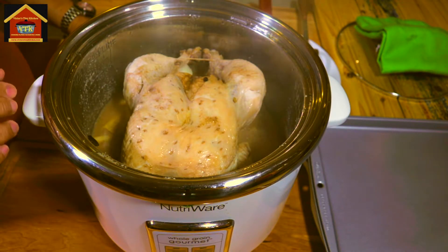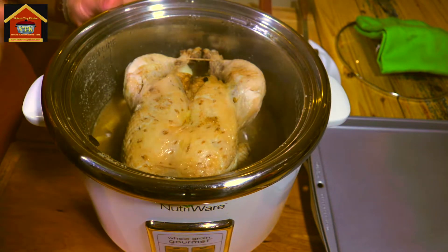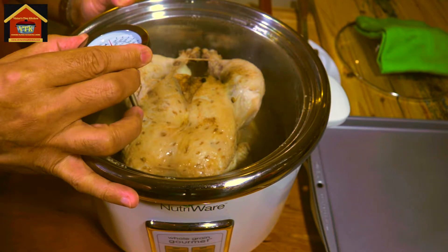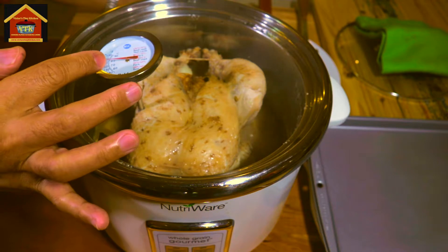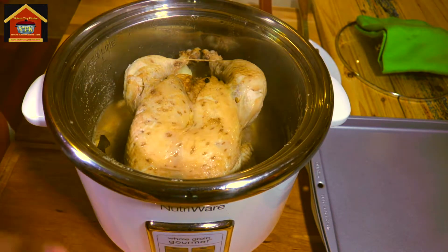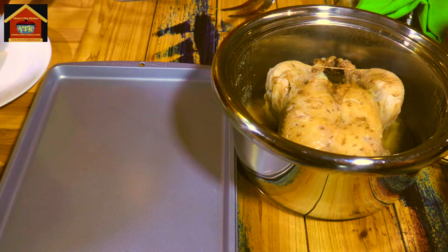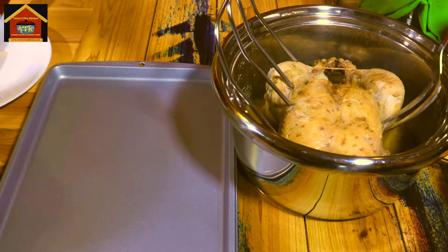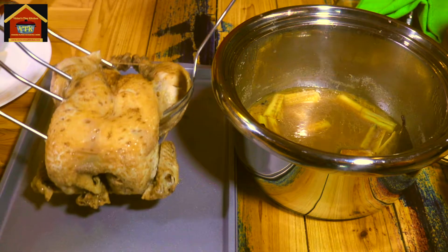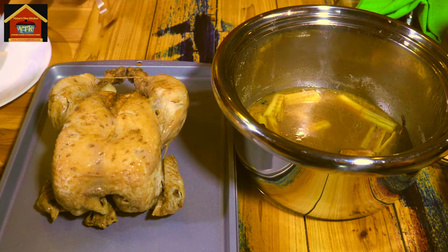I've ended up boiling my chicken for 40 minutes on each side. Let's check if it's cooked through using our thermometer. We're going for 73 degrees Celsius or 170 degrees Fahrenheit. Yes, this one is cooked — it's at least 78 degrees Celsius right now. So I'm going to turn this off, take the pot off the boiler, and lift the chicken out using my chicken lifter and a big fork. I'll transfer it to a baking sheet, let it rest and cool down for 30 minutes.